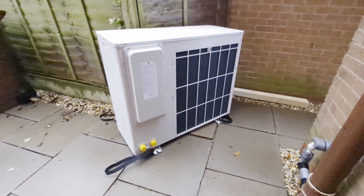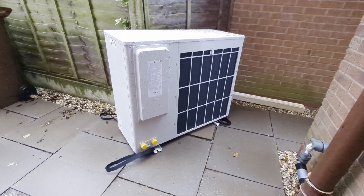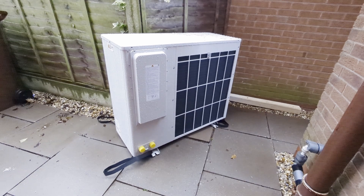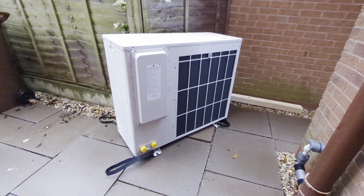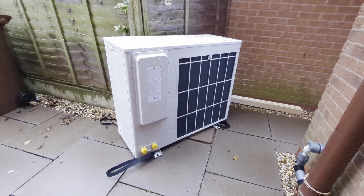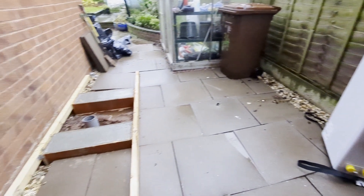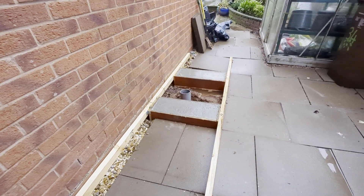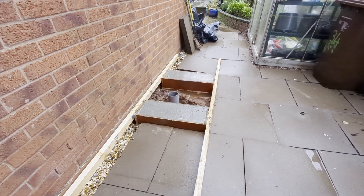Today it should end up on the base, and then over the next few days it'll get plumbed in and wired in and such like. Good progress so far. On day two we'll be tackling some pipework inside the house, a couple of radiators that need to be swapped, and some other bits and pieces like that. Good day.